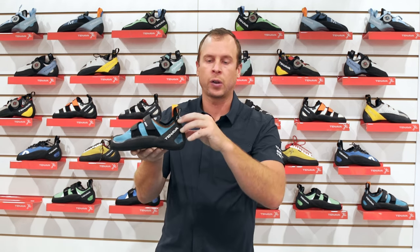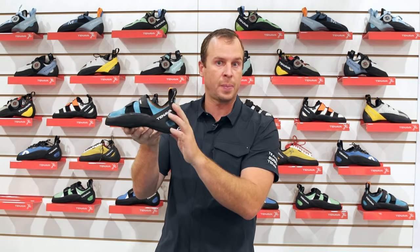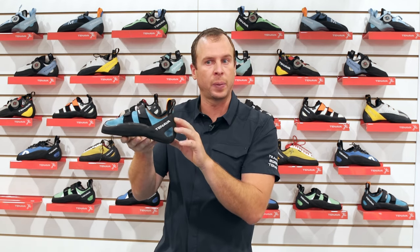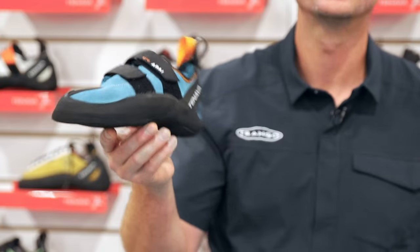One of the things that Tenaya does within their step-up line of shoes is they don't tension the heel band quite as much, to provide a nice comfortable long-mileage experience. I find for a lot of climbers within the step-up line, they can actually get away with going almost a full size down. But for most people, I would recommend starting at your street shoe size, potentially a half size down, and then tweaking your fit from there.